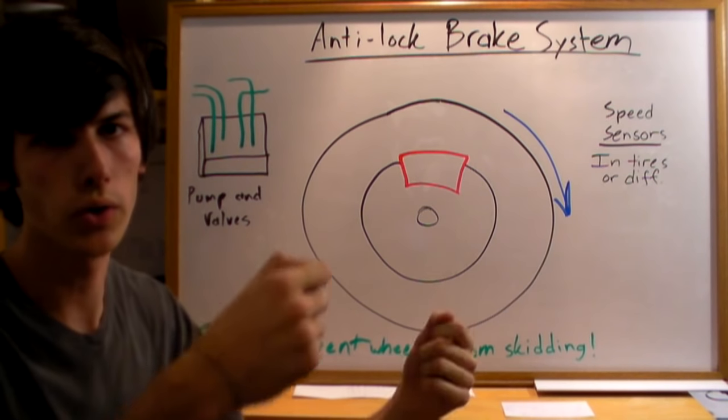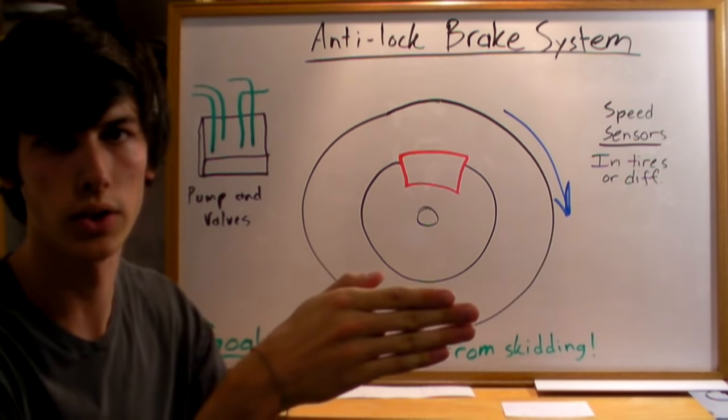Also, if your wheels lock up, you can turn the wheel all you want, but you're going the direction you're headed. You're just going straight.